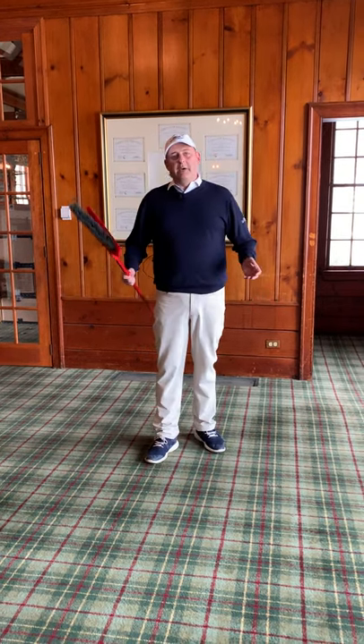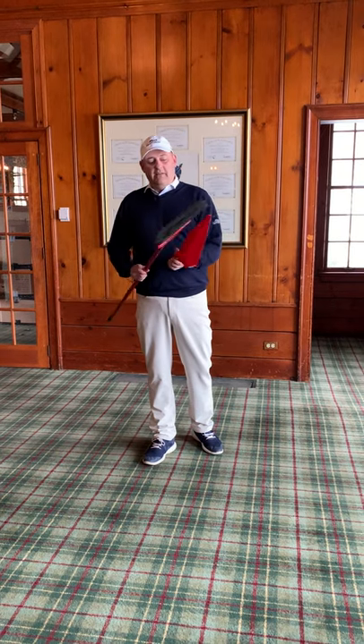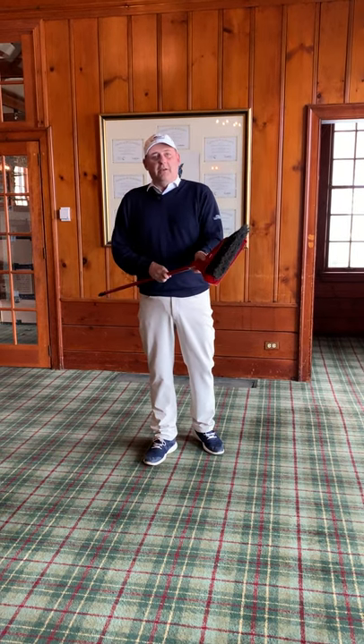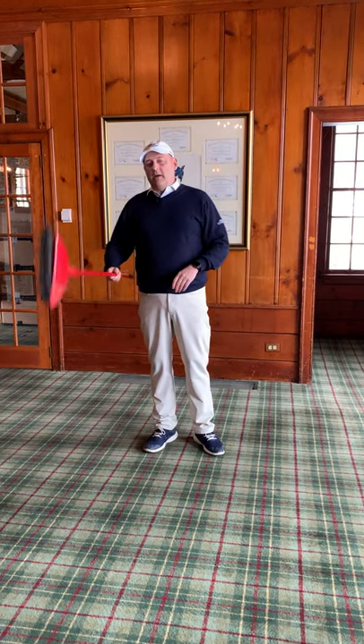We're just going to use a basic broom and a dustpan. Hopefully you don't like using them to clean, but you can use them for your golf tips. A couple of things that we can work on here.